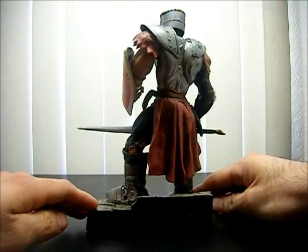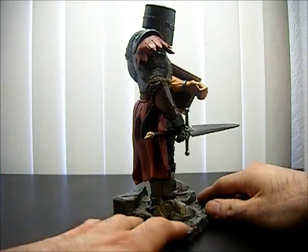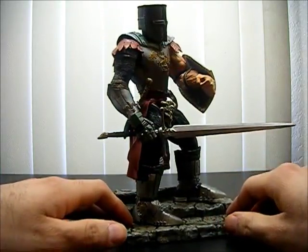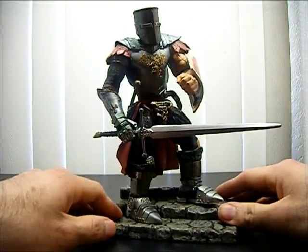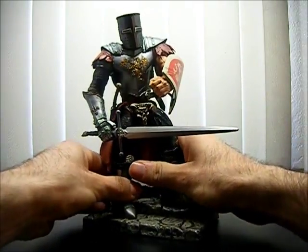It's pretty massive, pretty detailed and nicely painted. Let's take a look at the figure.